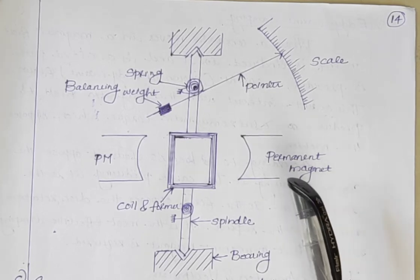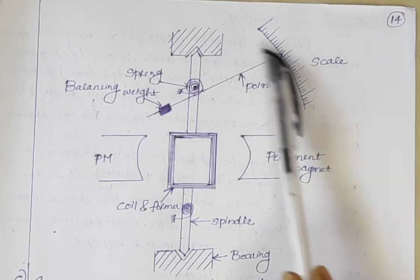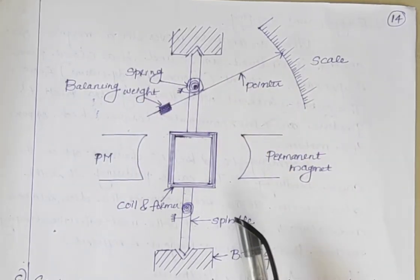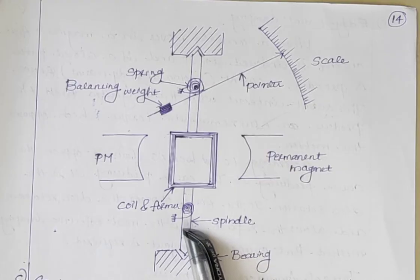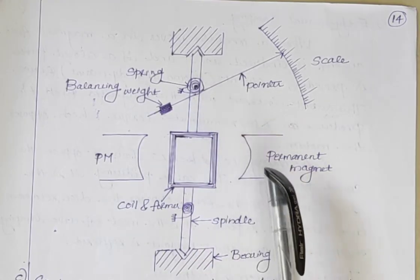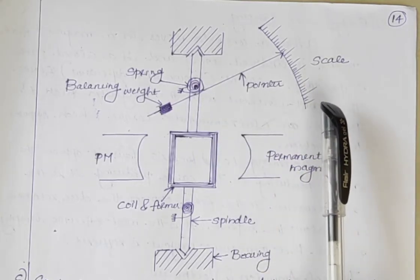First we will discuss the construction and then the principle of operation. This is the schematic diagram of a PMMC instrument. It consists of a moving coil which is mounted on a spindle, a magnet system, control system, damping system, and a pointer and scale arrangement.